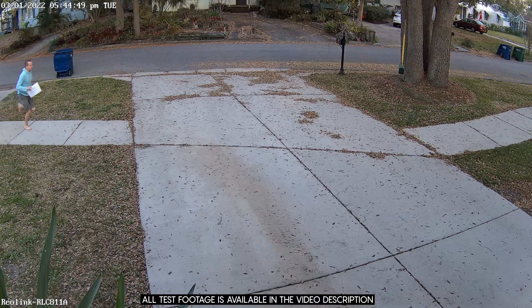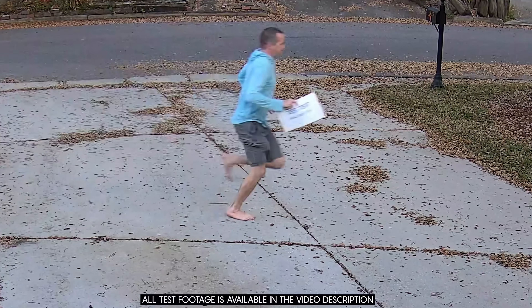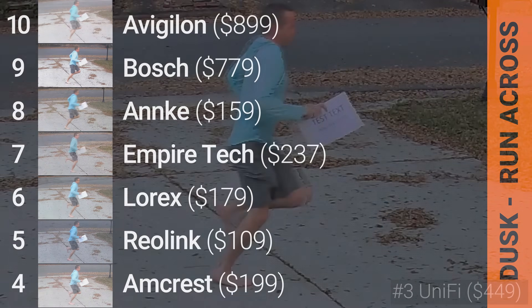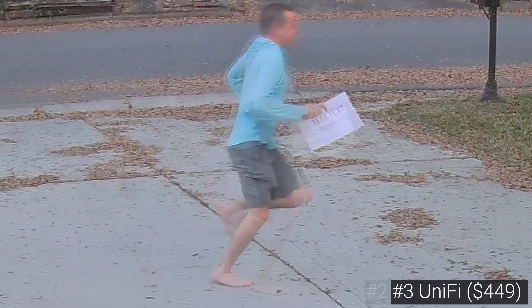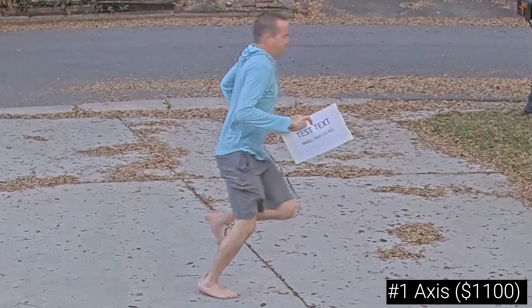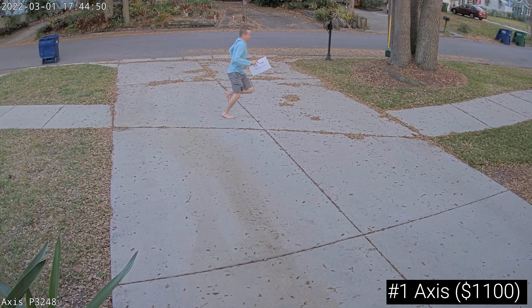In slightly lower light conditions, all the cameras seemed to struggle in the cross-running test because they increased their exposure time, which also causes fast-moving objects to blur. This time the top 3 were the UniFi G4 Pro, the Uniview 3638SB, and without a doubt the best image came from the Axis P3248, which not only produced legible 72-point font but also captured the most facial detail.